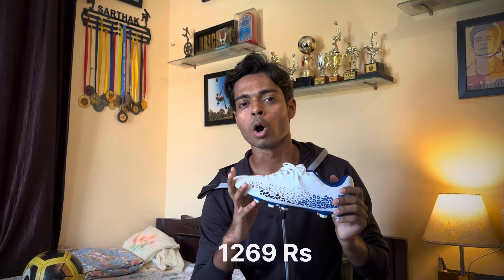The price range is $12.69 on Amazon, which I think is quite affordable. Nevia has started a good lineup — Safari, Dagger, Ignite — and this Ignite boot is quite good. I really like it and I've played with a lot of comfort in it.